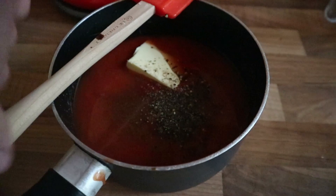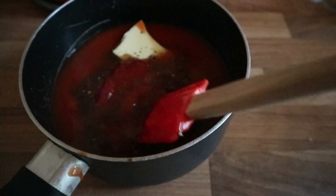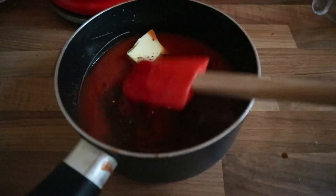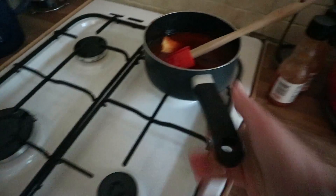Now admittedly that doesn't at the moment look very nice, but the next step is that we're going to start heating this on the stove until the butter melts, the ingredients combine, and most importantly the sauce starts to thicken up.